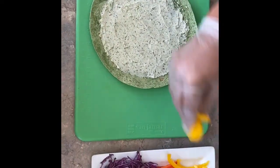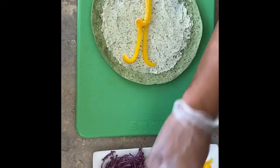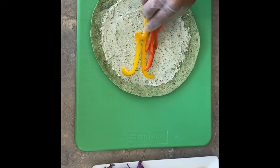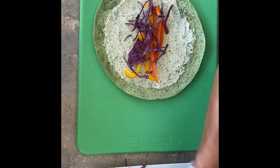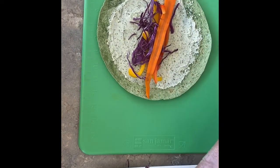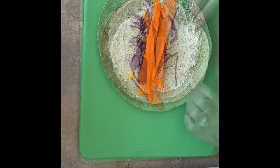We add two tablespoons of each vegetable: yellow peppers, red peppers, a little bit of shredded cabbage — beautiful colors here — and last but not least, our strips of carrot. Lots of color!